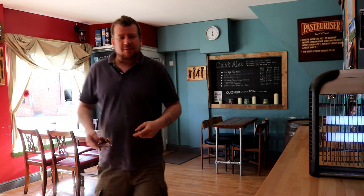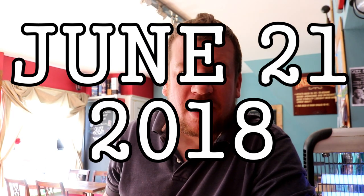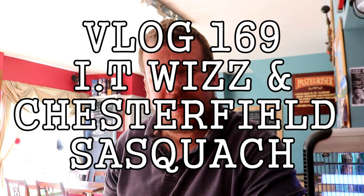Morning chaps, welcome to the brew shed. Today's plan involves going over to Chesterfield for a couple of reasons. One, we're going to see a friend of Tom's sister who owns a design company called 13 Bends, and we're going to get some pump clips done professionally instead of me doing it on GIMP - graphics and image manipulation program, which is freeware that I've used for all of the design work in the past.